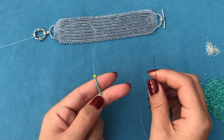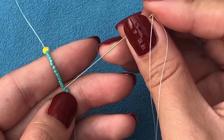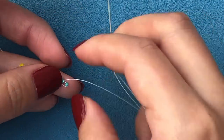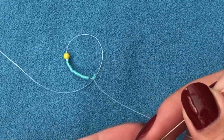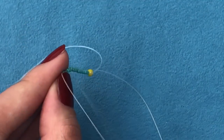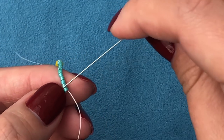Now we have to start doing our ladder stitch, so I'm going to zoom in. With my needle I'm going to pick up the second bead from the top — I'm going from up to down, not down to up — and then pull my thread. When I pull my thread these two bottom beads should align right next to each other. Then I pick up the next bead from up to down and pull my thread. When I pull both sides the third and fourth beads align on the ladder stitch. We're building our ladder stitch.